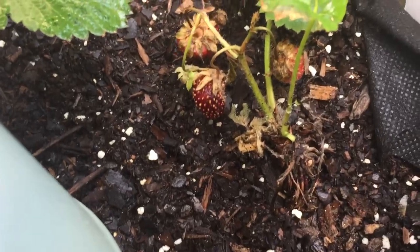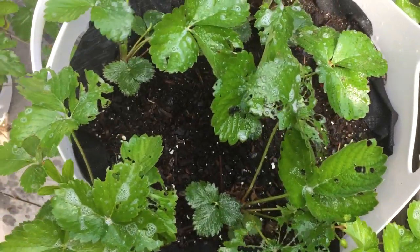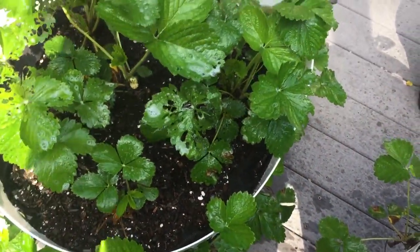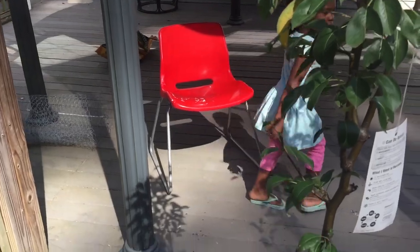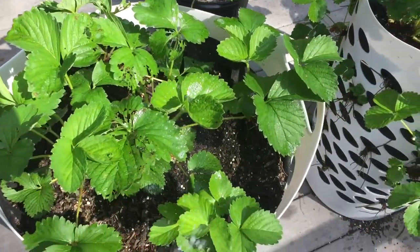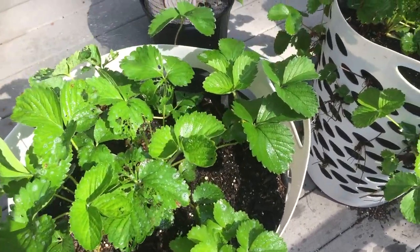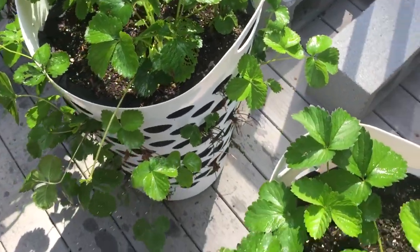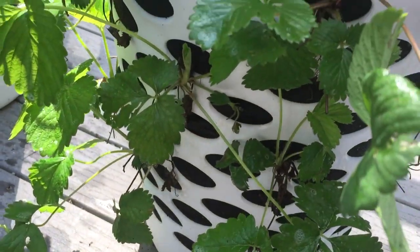I was just coming to give you guys a quick update. The little berries that we had are pretty much not doing anything — they're non-edible. So I'm going to go ahead and clip those off. We don't want them to drain the actual nutrients from the plant. We had one berry that was starting to grow right there, but I'm not sure if our chickens got it or something else.